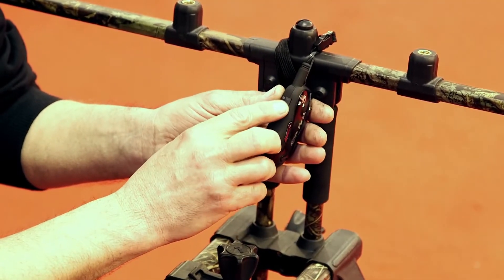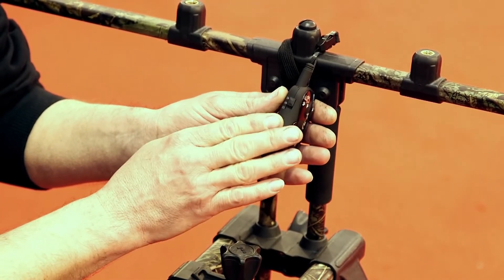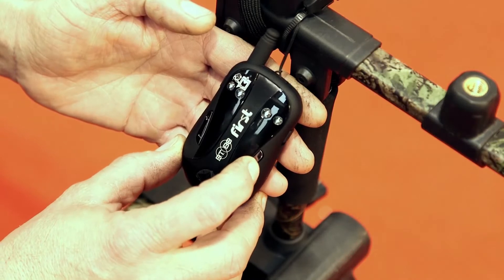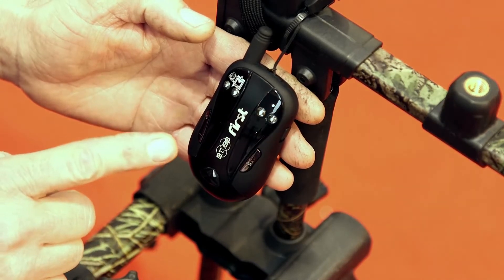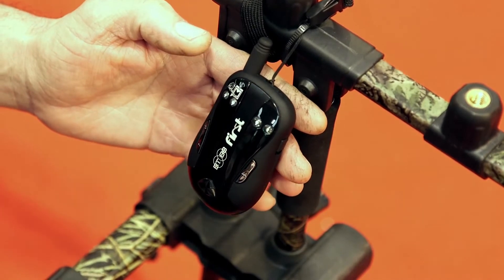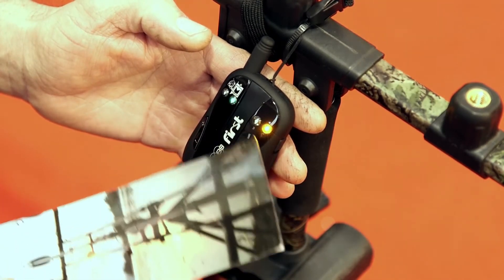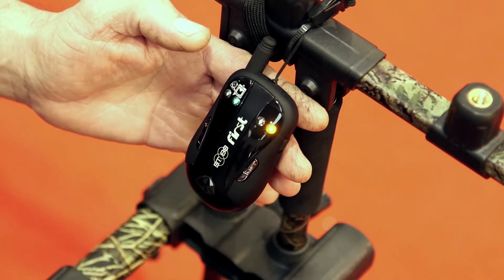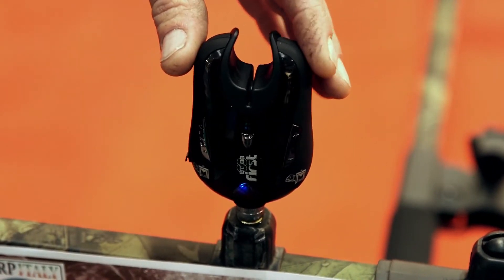Abbiamo il tasto per avere l'avviso sonoro, a vibrazione, o entrambi consecutivamente. Premendo il tasto memoria ci visualizza l'ultimo avvisatore che ha suonato. Un'altra peculiarità della centralina è che se suonano due avvisatori contemporaneamente, si accendono entrambi, però uno rimane acceso più forte e l'altro più debole. Quindi quello che ha suonato per ultimo rimane acceso forte. Il range utile della centralina è superiore ai 300 metri.